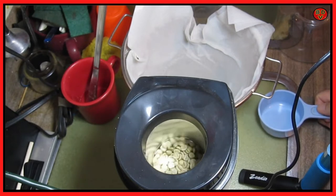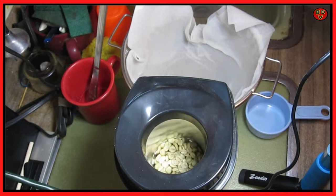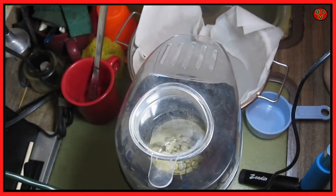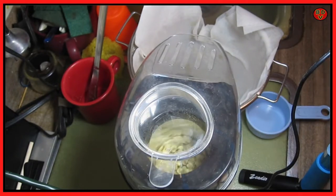It slows down anywhere from five to seven minutes. When it turns a nice golden brown, then we'll consider it done. I might add a little bit more to that — one more tablespoon.